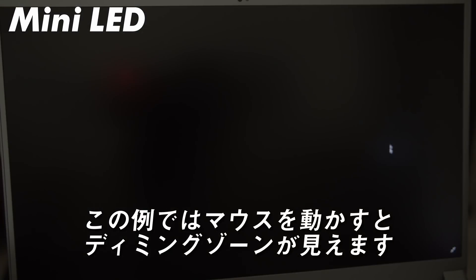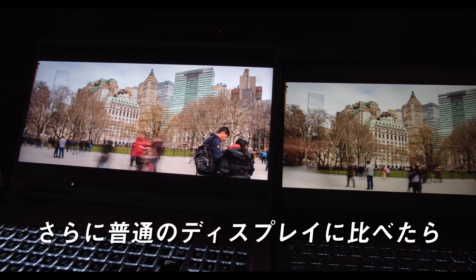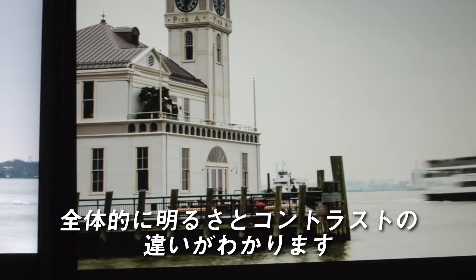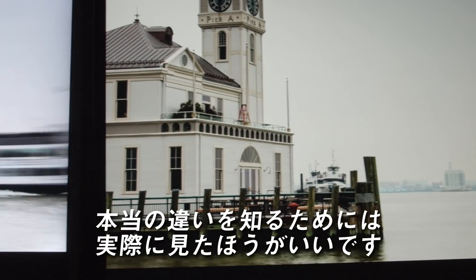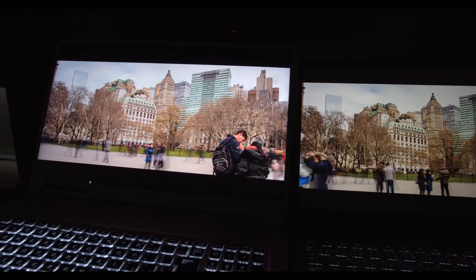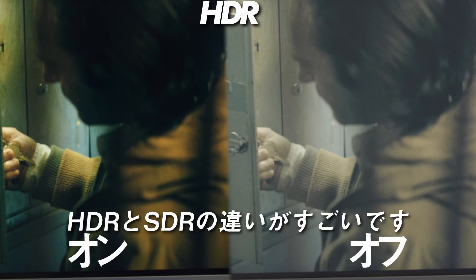In this example, we can see the dimming zones as I move the mouse around. Compare this to a normal LCD screen, and the difference is obvious. In more comparisons to a typical display, you can see the differences in the overall brightness across the panel and contrast as well. To really understand the difference, I recommend seeing one in person. Using an HDR compatible source, the difference between the two is crazy.